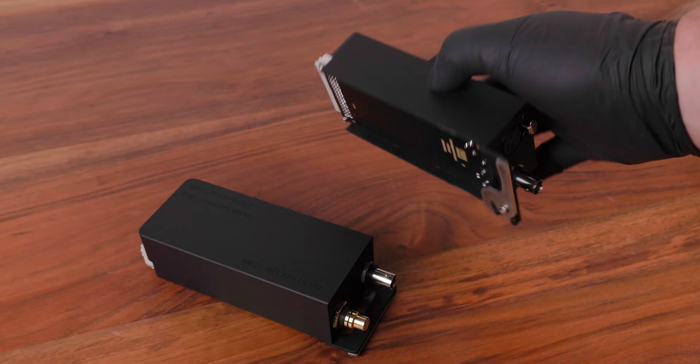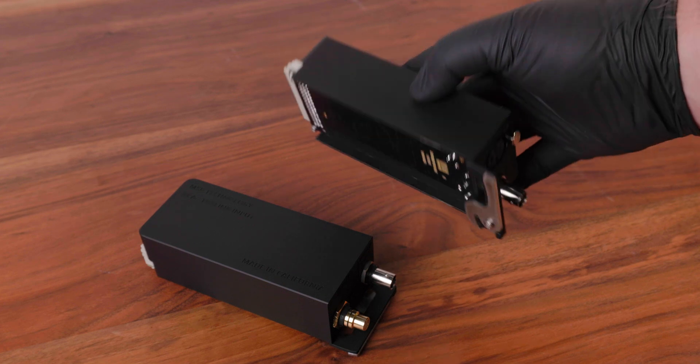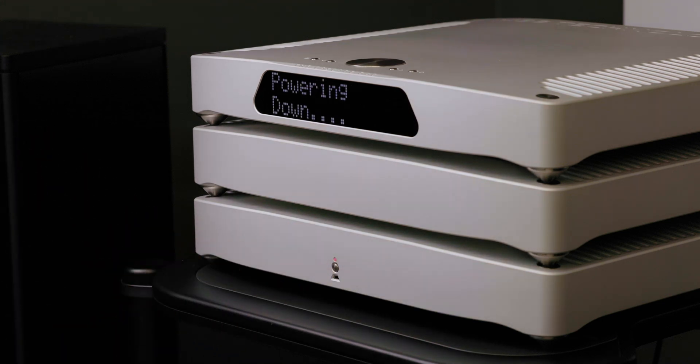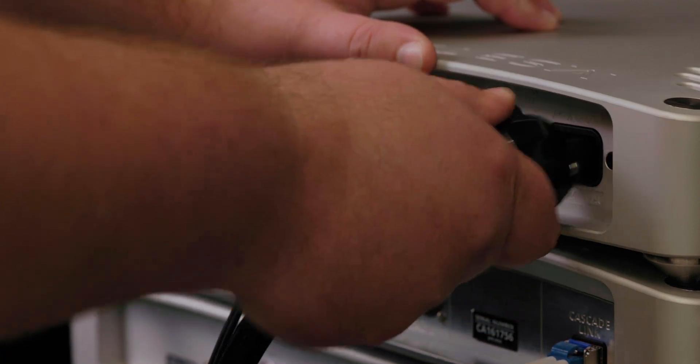When handling any MSB input or output module, only touch the metal case or lower lip of the module and never touch the connectors or circuit board. When swapping input or output modules, be sure to power off the unit and unplug any IEC power cords from your Digital Director or DAC. These modules are not hot swappable.